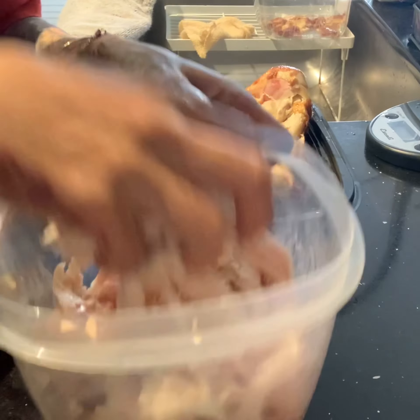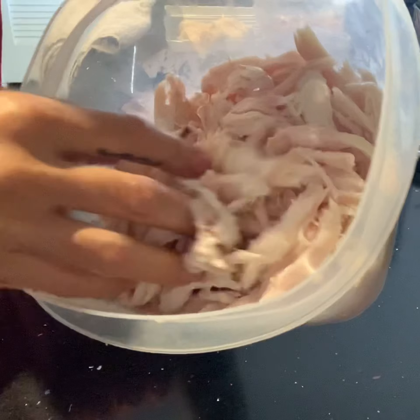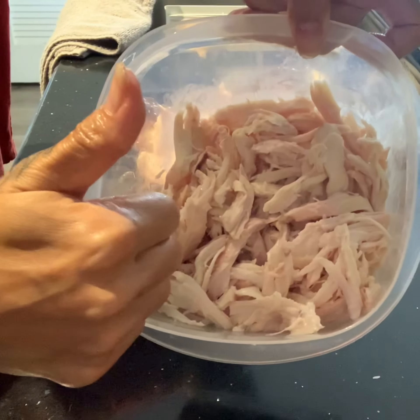I put it in shreds and in a container where I use the shreds for not only my pizza toppings, but my chicken enchiladas and chicken tacos, or even as a snack with sour cream and hot sauce.